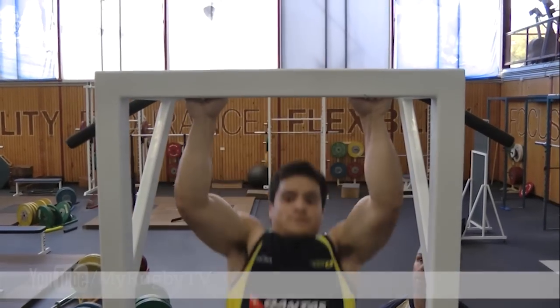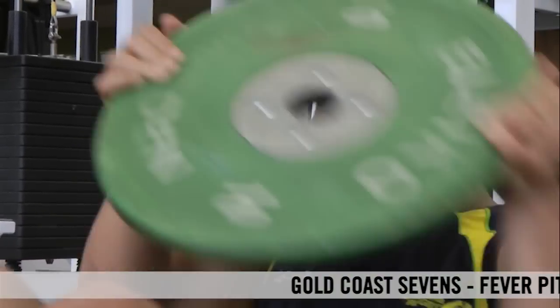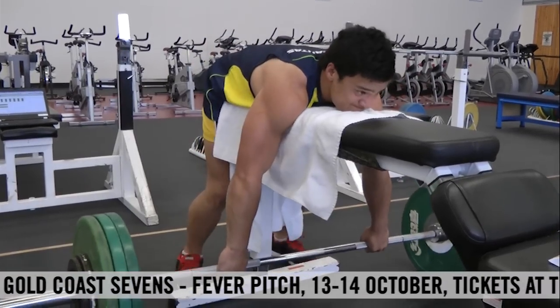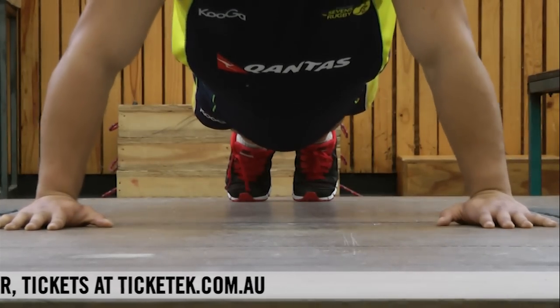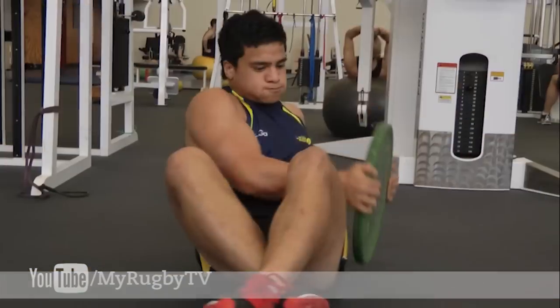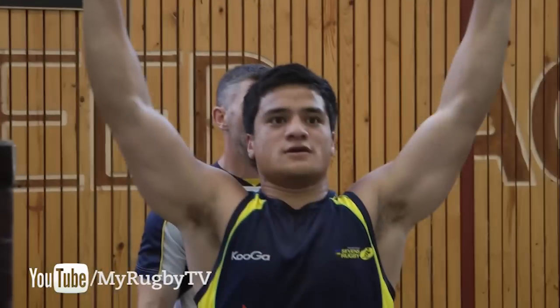Essentially what we did when we first started with the sevens program is looked at benchmarking different elements of a sevens player. So we looked at what's the ideal size in terms of body weight, what's the ideal aerobic capacity they need to have, also looking at what speed levels they need to get to, what their strength levels need to be.